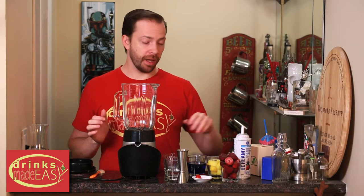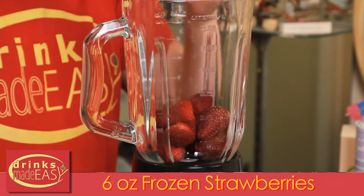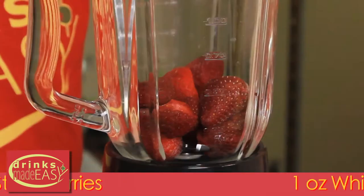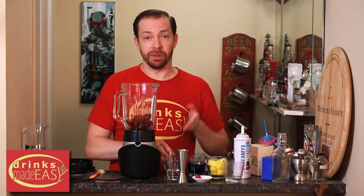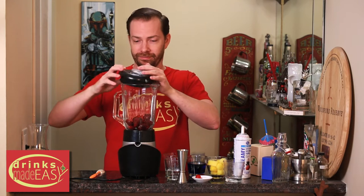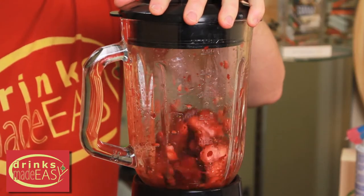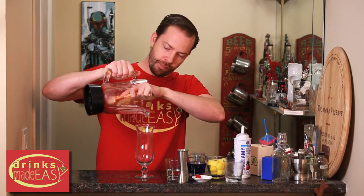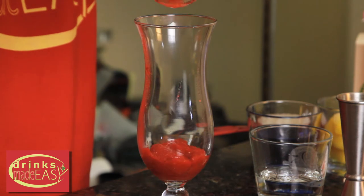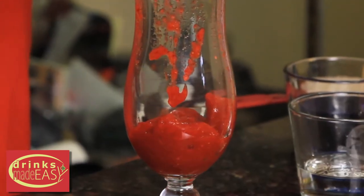To build your firecracker pina colada, you'll start with six ounces of frozen strawberries. To that, you'll add one ounce of white rum, and blend until it's blended completely. Into your hurricane glass, you're going to pour half of the strawberry and rum combination, and then we're just going to set that aside.